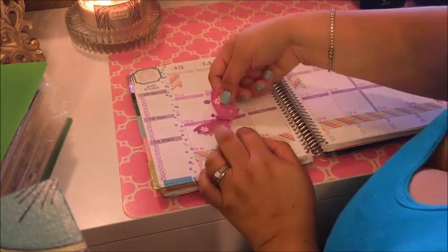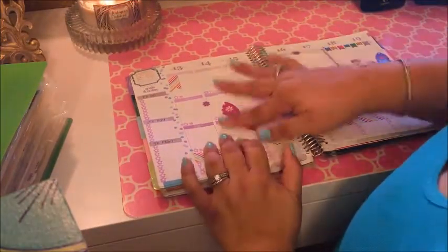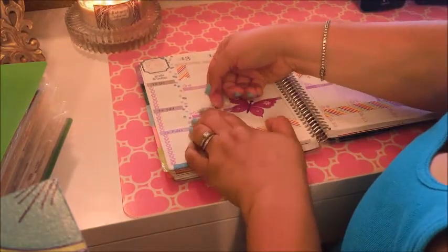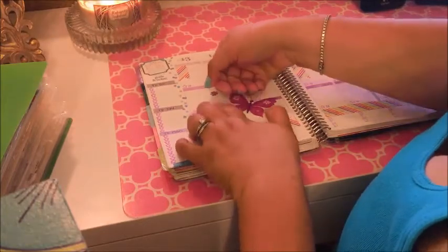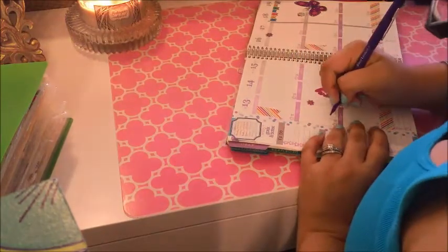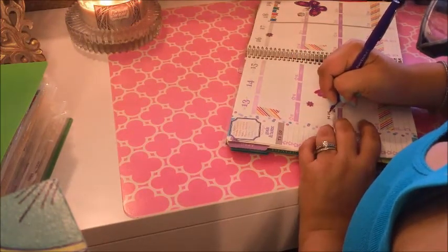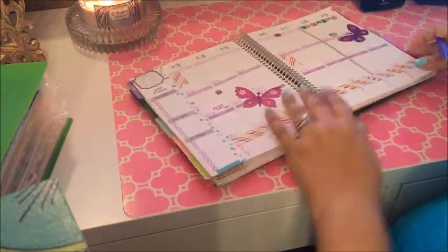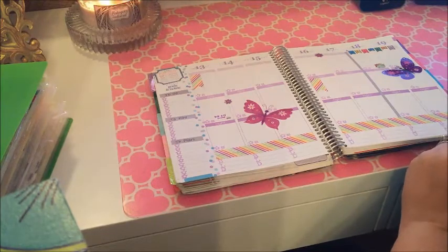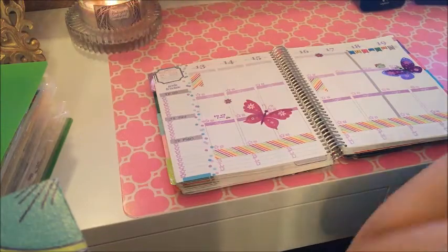I have to place the sticker carefully to avoid my RX stamp checkbox for my meds. I actually love the way the stickers are placed because I can still use all the boxes around them. I also put a little car sticker — it's a Korean diary sticker that I absolutely love — and I put 'returning from my trip' above it.